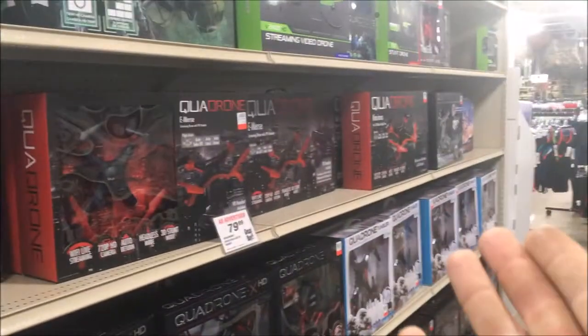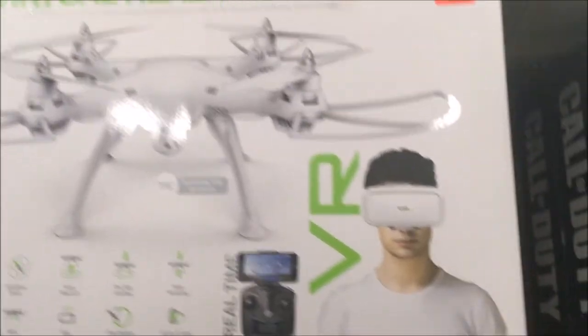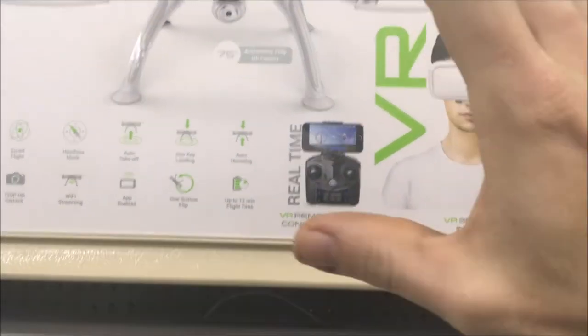J-Drone here and we are in Dunham's. As you can see they got a drone selection right here. We have the virtual reality drone that they want $129.99 for, which is fair. $129.99 for an X8 clone retail with goggles is fair — obviously you can go online and get a better deal.